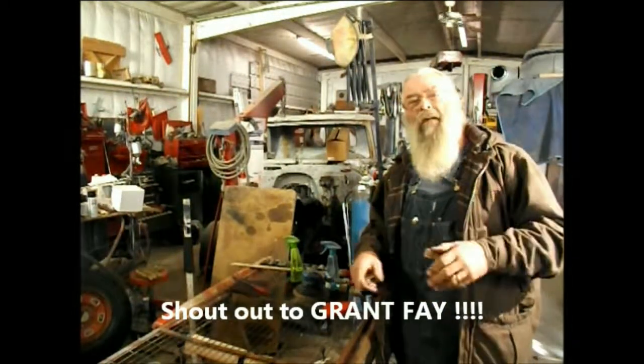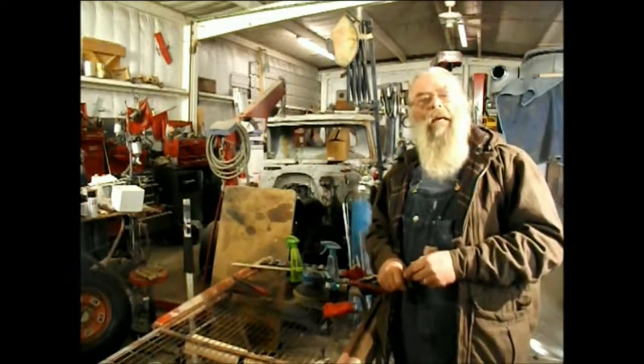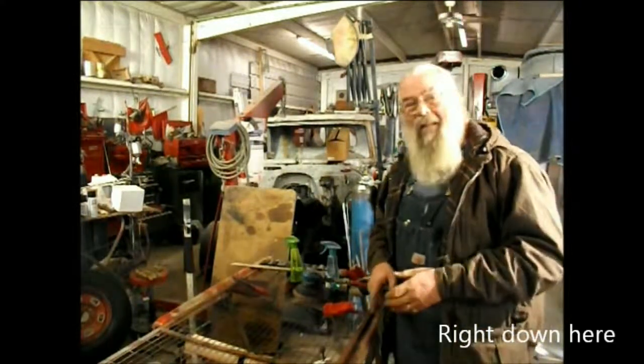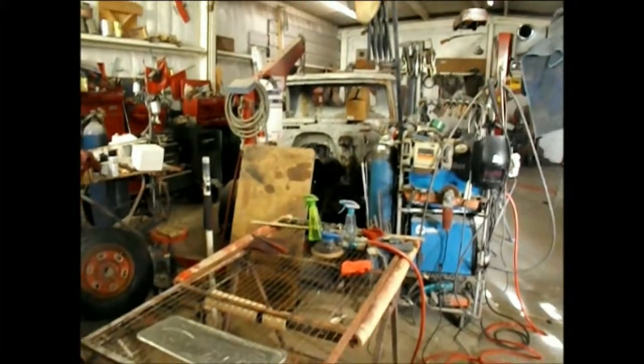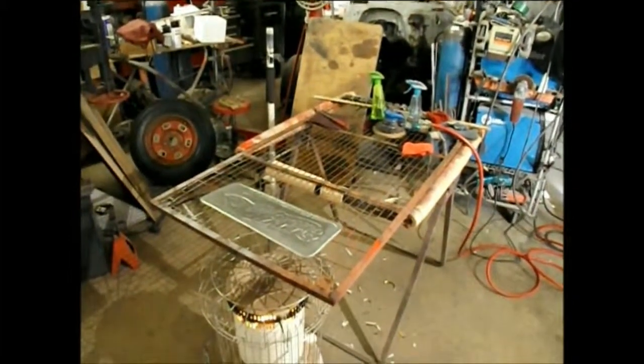Hit that comment button, tell me what you want to hear, tell me what you want to see — I want to know. And hit that subscribe button, it'll keep you up to date every time I release a new video. So today we're showing you rusted patinas.